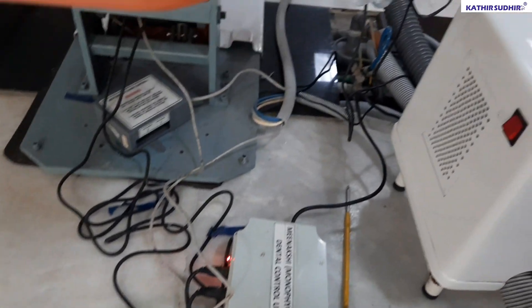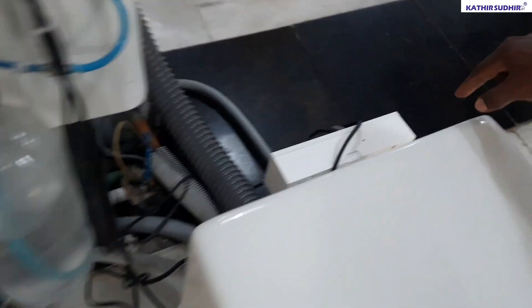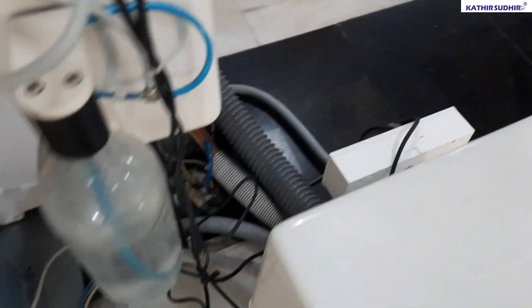The main power supply is connected to 24 volt DC or 230 volt. Both models are available.